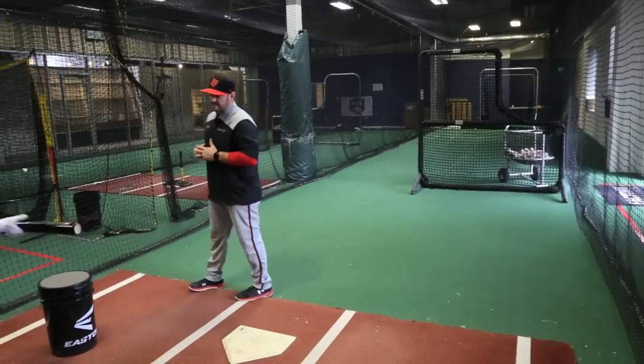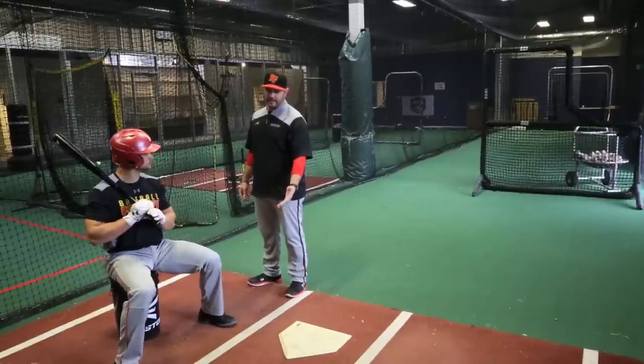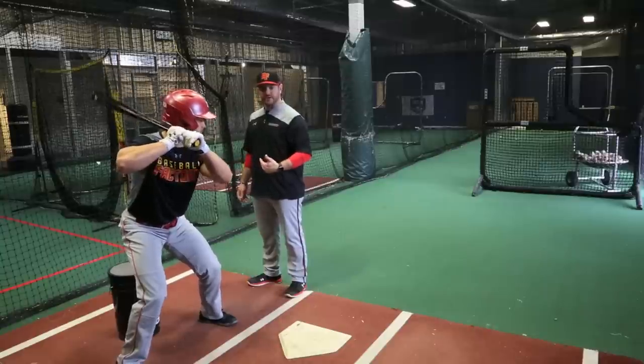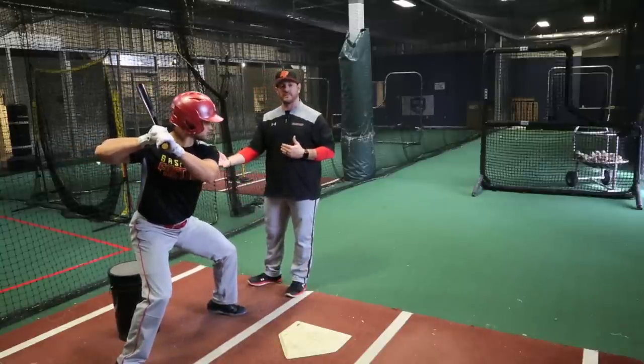We have Robert here with us today to help us out. What Robert's gonna do is he's gonna grab a seat on the bucket — you're gonna stand where you normally would on the plate. He's gonna accelerate slowly and control through his heels, get to his loaded position, and then your partner, coach, or whoever's helping you get better today is gonna deliver the baseball.